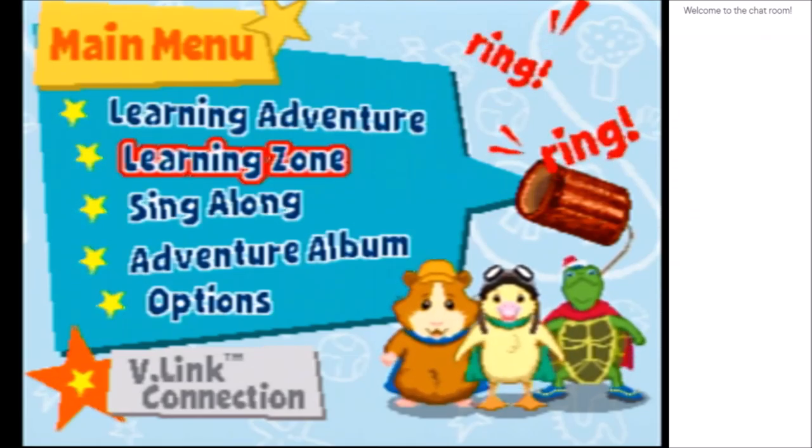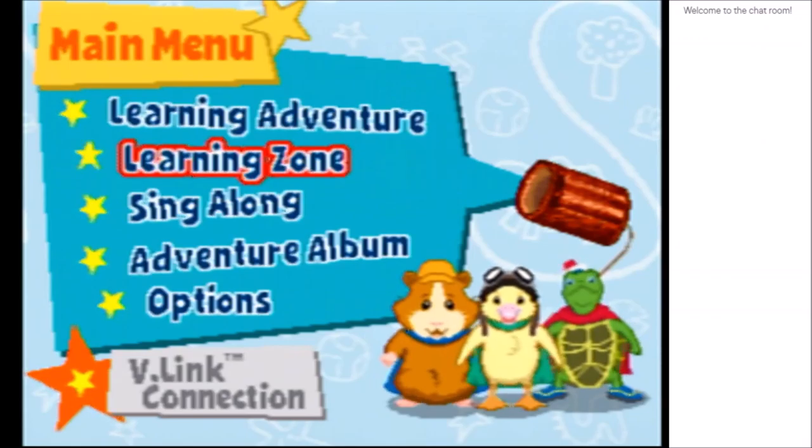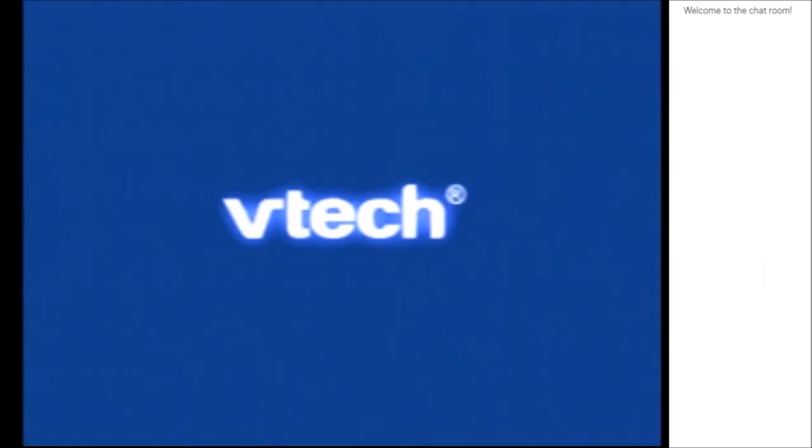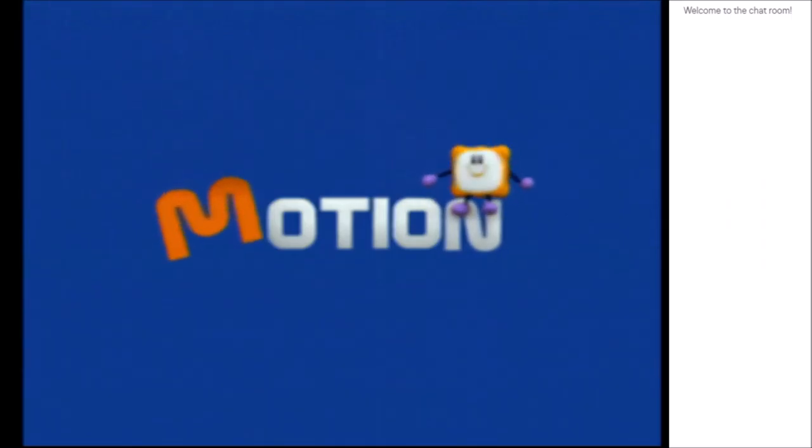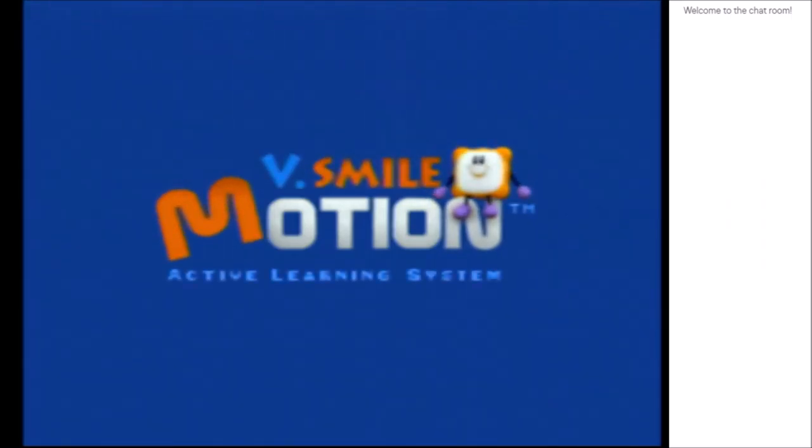Well, I guess nobody's really around to hear. So, okay, let's start. So I guess you guys have been wondering what I was going to do for an April Fool's video. It's this. This is what I'm doing.